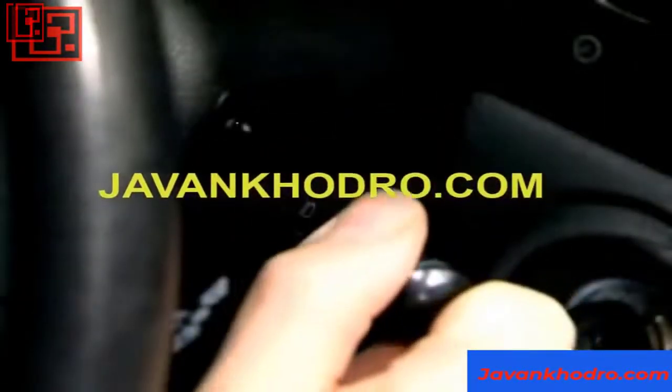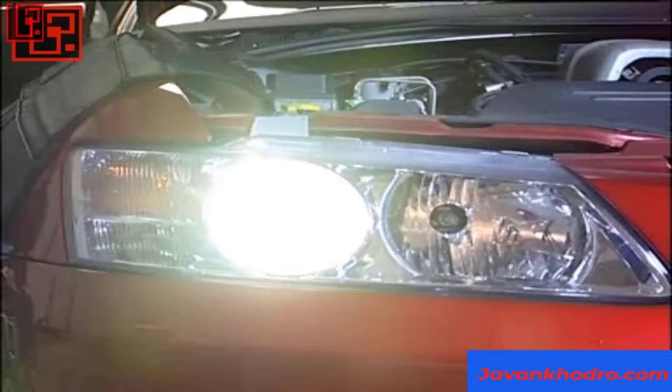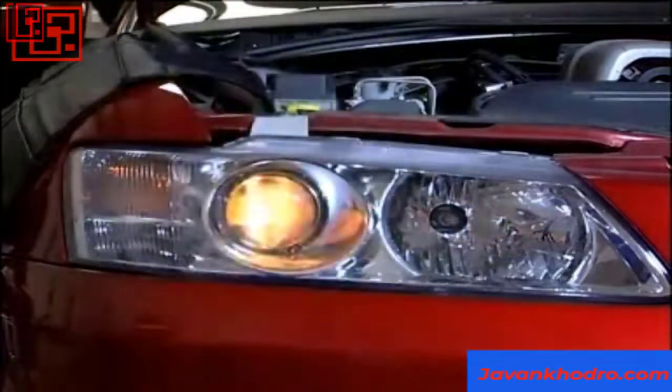Switch on the headlights of the vehicle, then start the engine and see if the lights brighten significantly. If they do, this indicates that the alternator is charging the battery more than it is being drained by the lights.